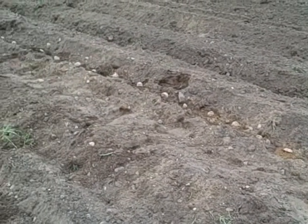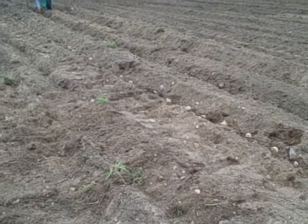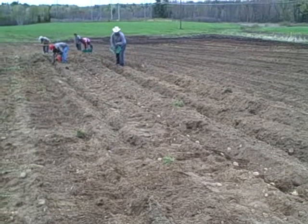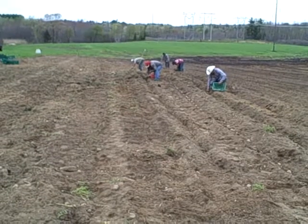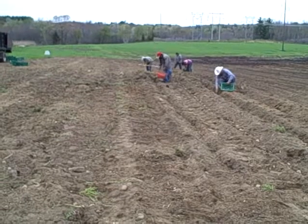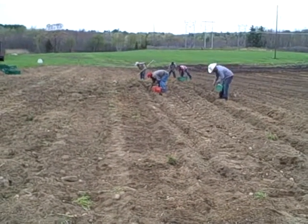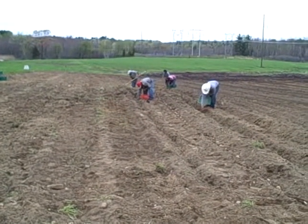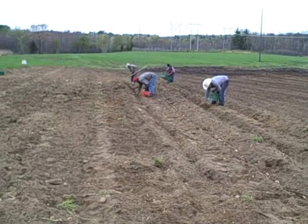We're growing about eight or nine different varieties. Some will start maturing in July and others won't be mature until October. Some of the different varieties are Red Norland, Superior which is a white potato, Yukon Gold which is an excellent tasting potato, Red Pontiac, Green Mountain, Kennebec, Katahdin, French fingerling, and Russian banana.